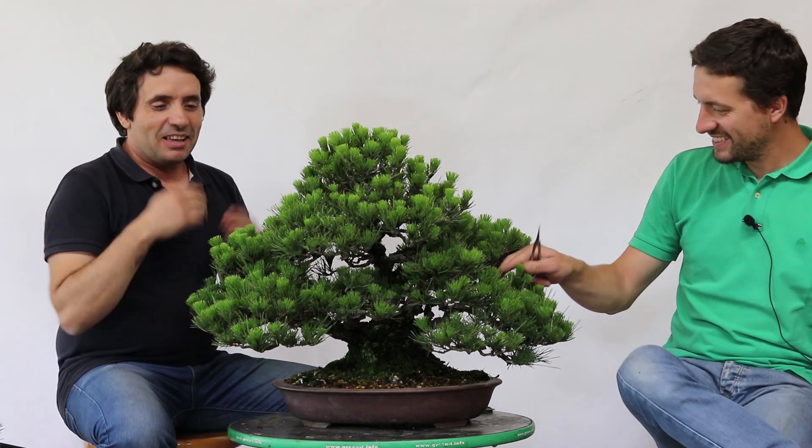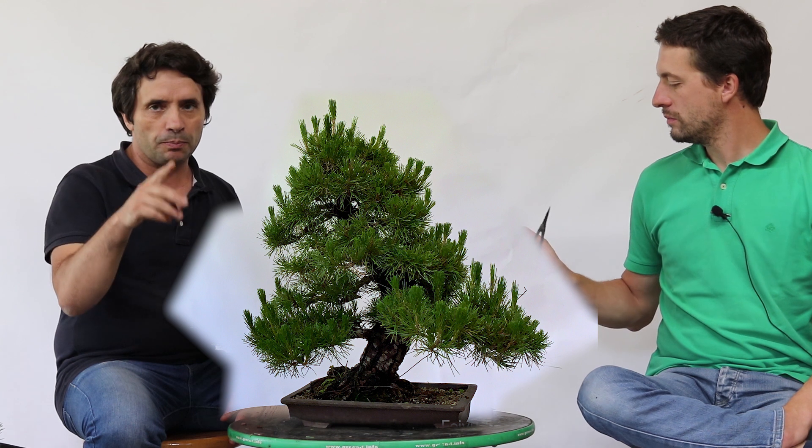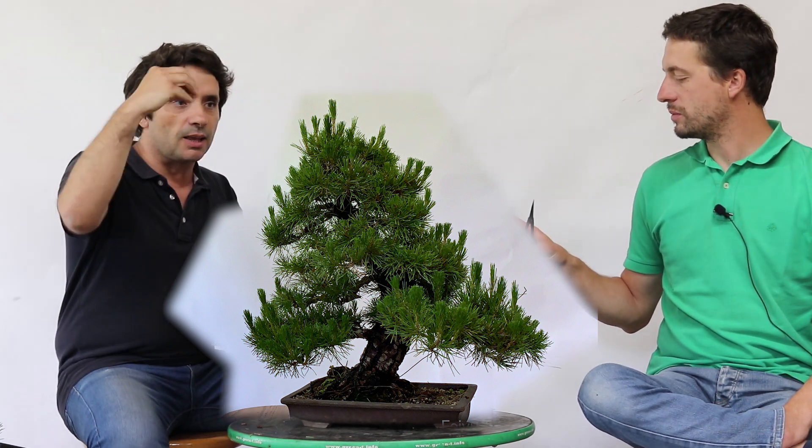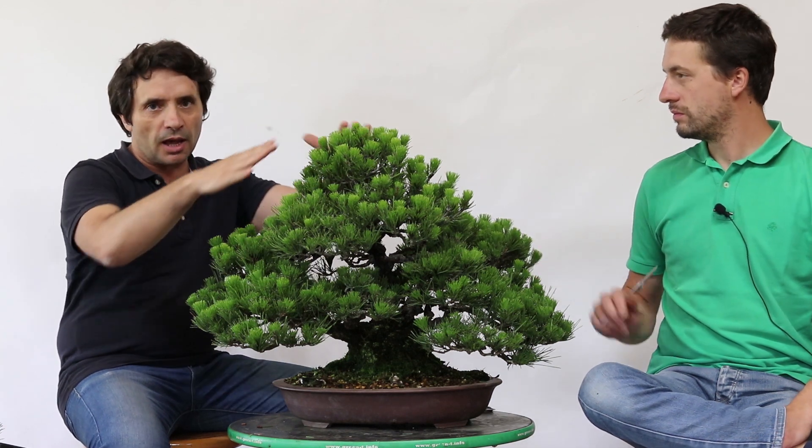Pinheiro negro. Trazemos este pinheiro negro para que vocês possam fazer uma comparação entre o primeiro pinheiro que fizemos no primeiro vídeo aqui no Guencho. Era um pinheiro que tinha as velas muito mais alargadas, compridas. Tínhamos que cortar para criar a forma.